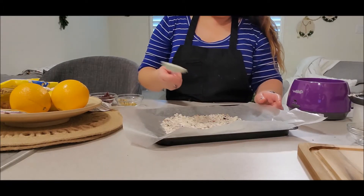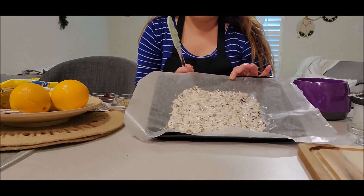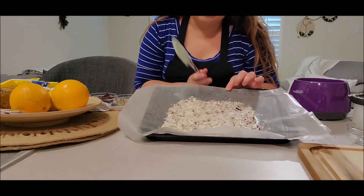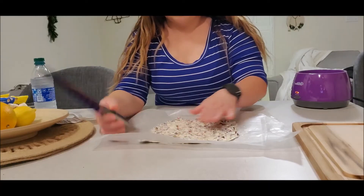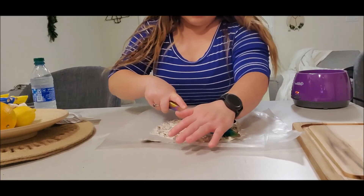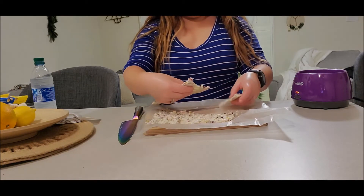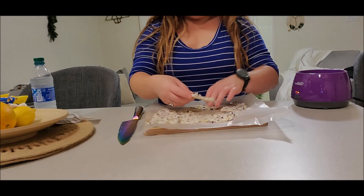Once you've spread it out evenly, you're just going to let it cool down. You can stick it in the refrigerator or the freezer, or just let it cool at room temperature like I'm doing. Once it's completely cooled, make some random cuts — or if you don't want to use a knife, you can just break it. Make the pieces as large or as small as you like.